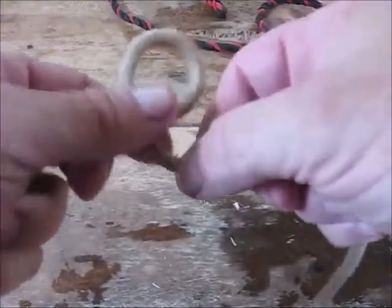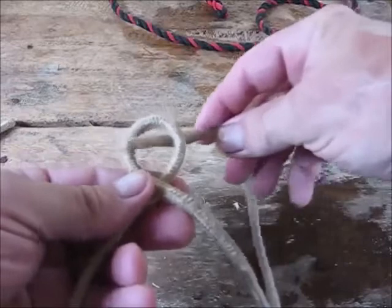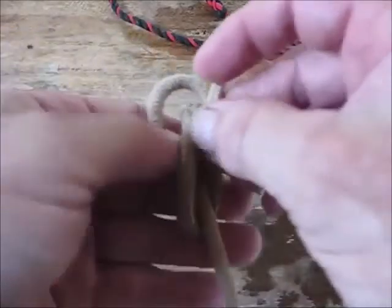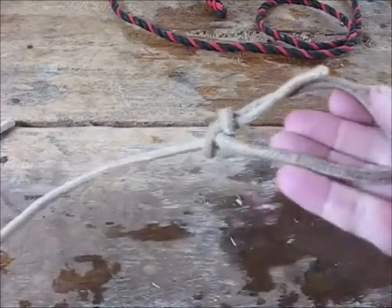Let me tie it one more time. Make a loop, go around whatever you're going to tie, go through the hole, around the standing end, and back through the hole. Pull the standing end tight and you have a perfect bowline knot — very, very simple.